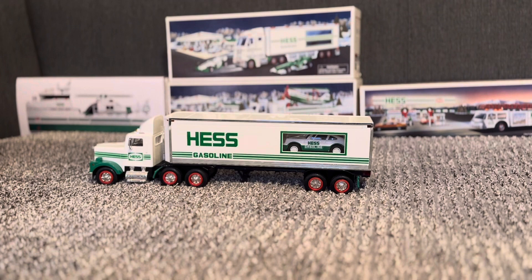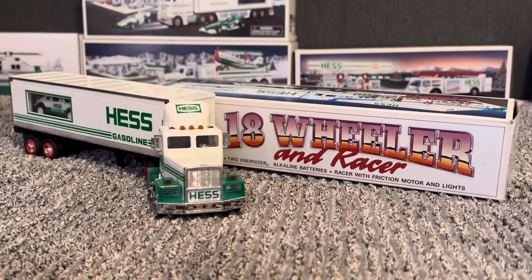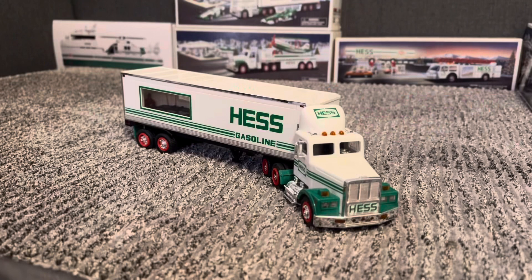Hello, this is the Hespert and today I'm reviewing the 1992 S18 Wheeler and Racer. This is one of my top ten favorite Hes trucks in my collection.